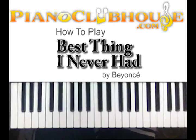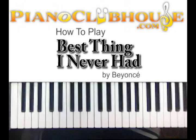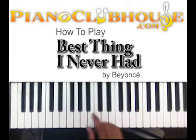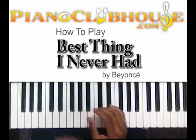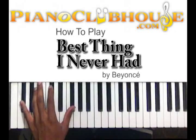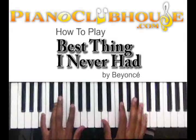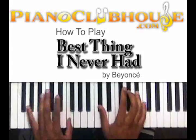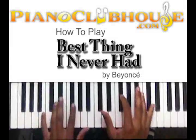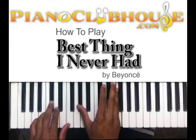Hello, this is C-Dub with PianoClubhouse.com and today we're going to show you Beyoncé's 'Best Thing I've Never Had.' It's going to be in the key of F sharp or G flat — we'll call it G flat today. You're going to start off with the intro and it's going to sound like this.